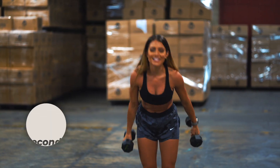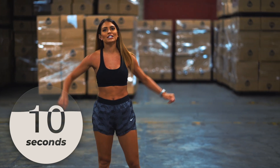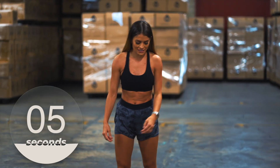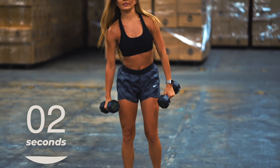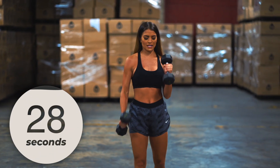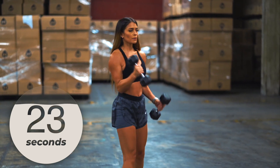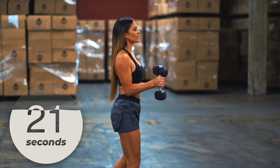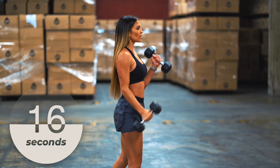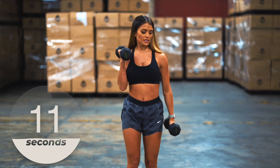Rest. If you need some water, grab your jugs, shake out those arms — we're about to get started here in five more seconds. Let's go — pause, pause, nice. Ten more seconds.